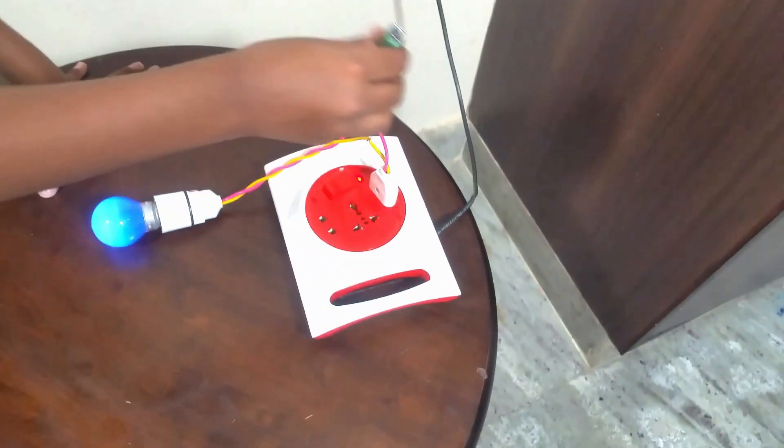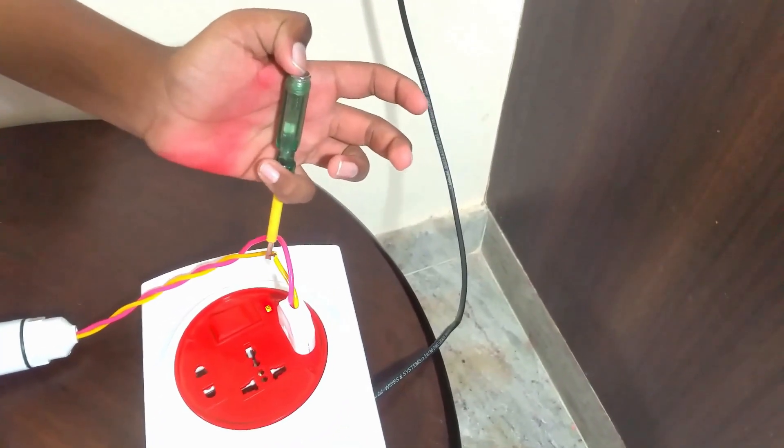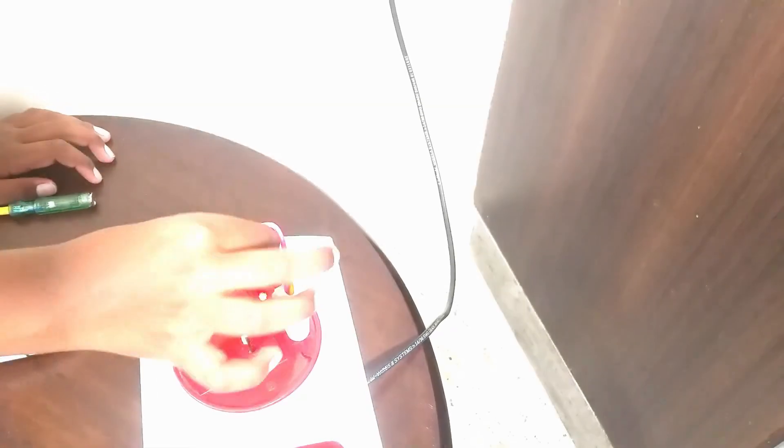So this is the neutral pin of the extension box. If you want, I'll check it with the tester. If you don't believe, I can even touch it.